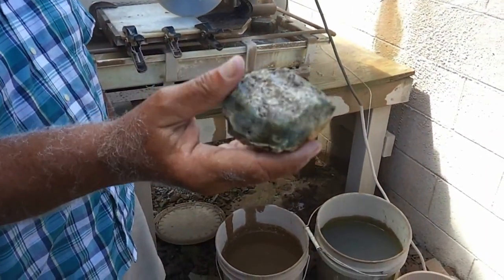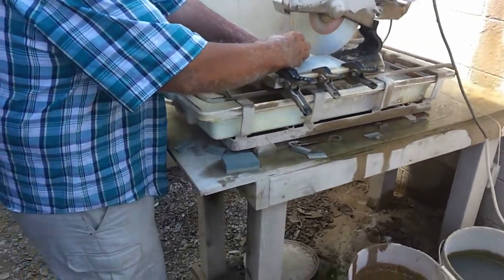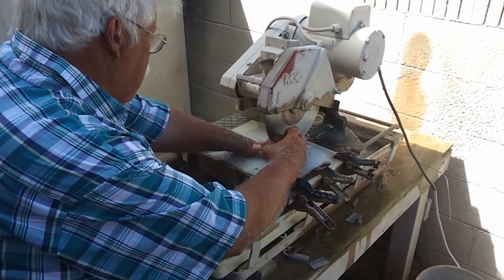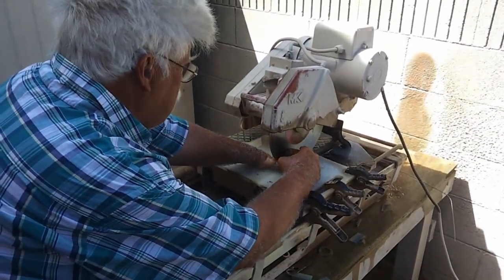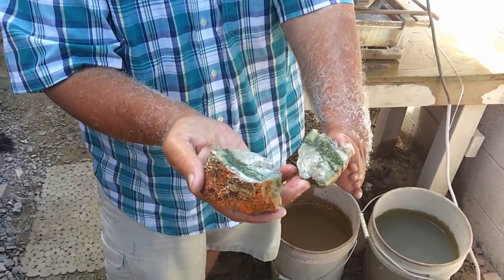This chunky, desert-varnished agate looks very interesting on the outside, so we hope to see a nice shade of green inside. The agate is dense and thick, but Tom Wolfe makes short work of it, revealing an interesting sandy green color with a bit of slightly lavender agate.